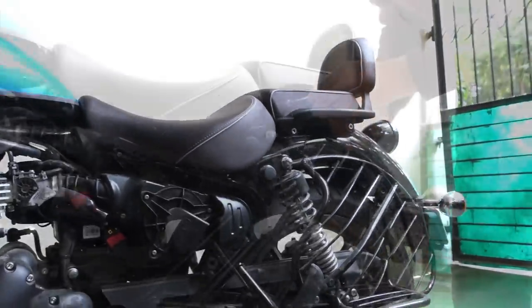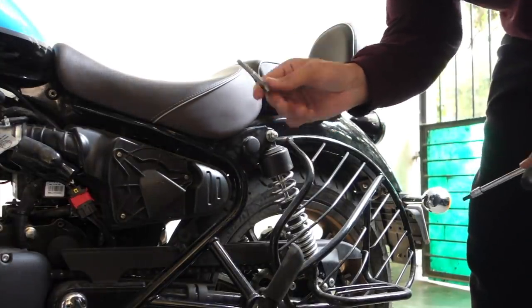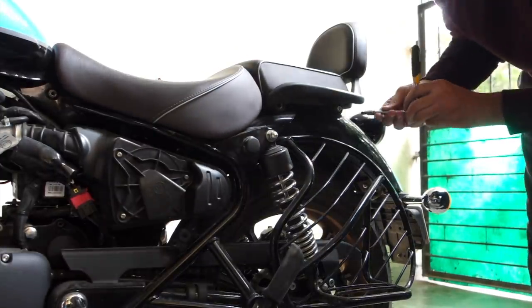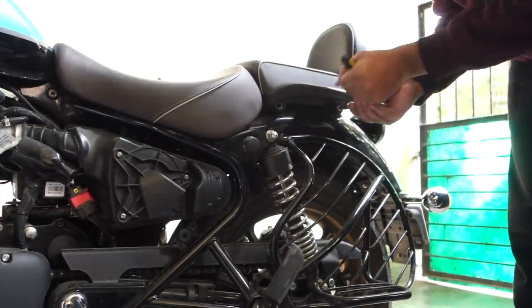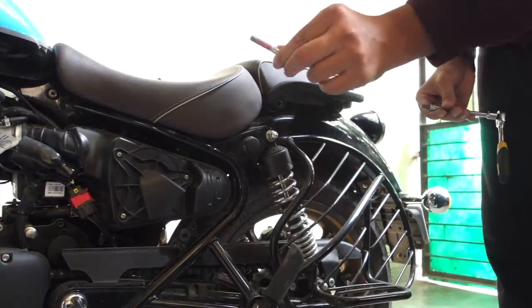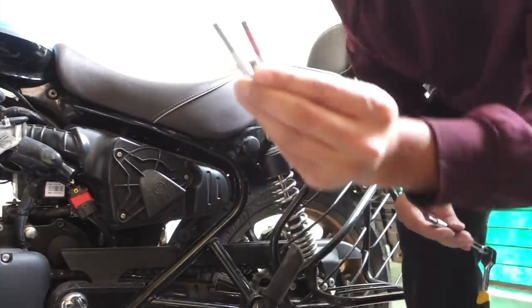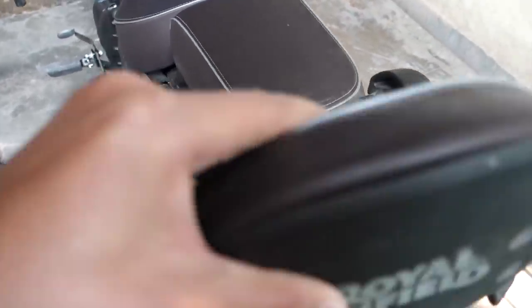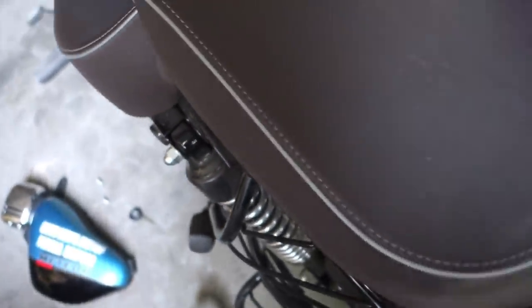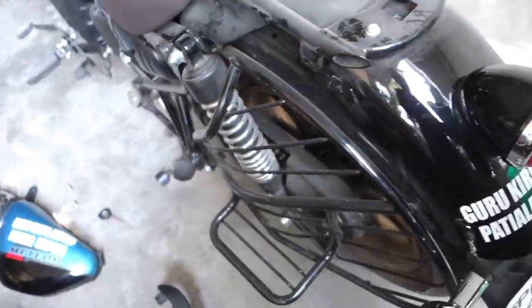I'm going to do that right now and show you. This rear bolt has red Loctite on it, and the rear bolt is smaller than the front bolt. I'm struggling a bit because I'm using one hand and have a camera in the other. That's one spacer on that side. Alright, the seat is off.